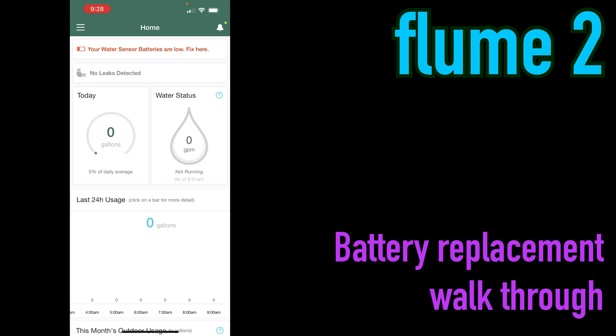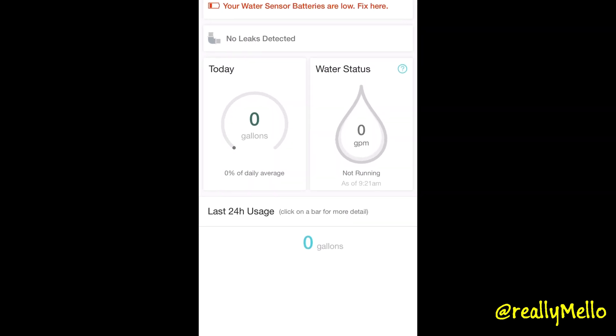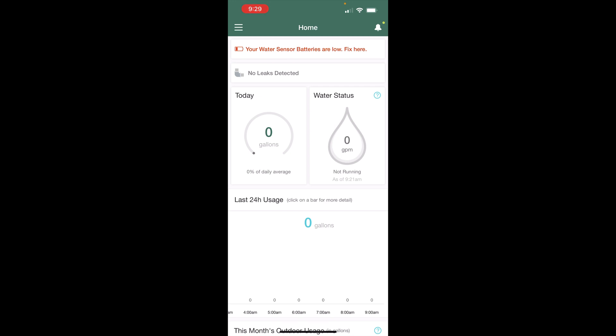Welcome everyone. Today I want to show you how to replace the battery on the Flume 2 smart water sensor. I've been using the Flume to monitor my house's water usage and check for leaks for about 10 months now, and I've received my first low battery warning today.